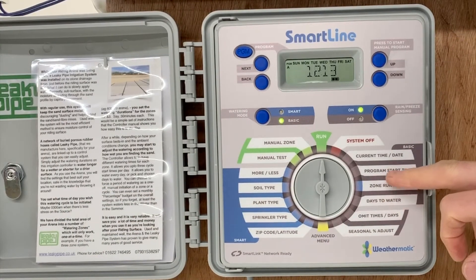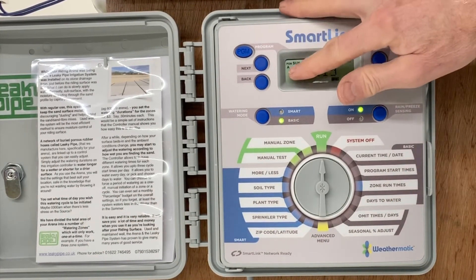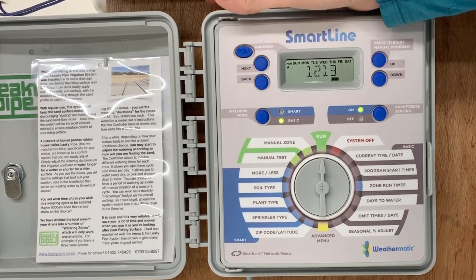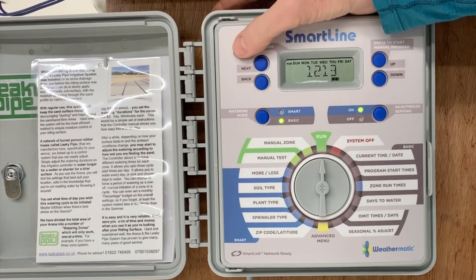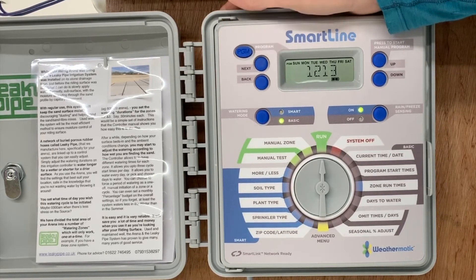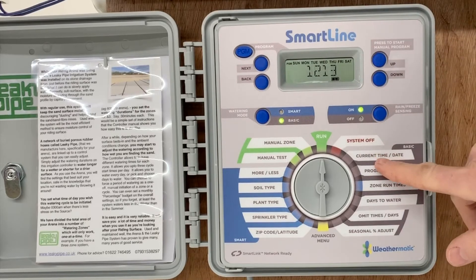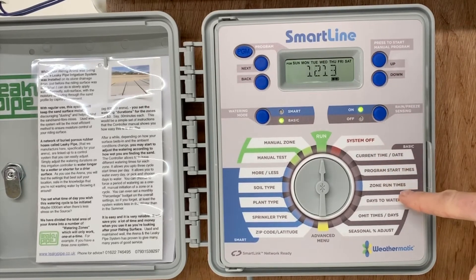A useful feature is that runtimes and program times can be applied to individual programs. Here we've got program A, program B, and C — each one of these can have start times and zone run times allocated to it. It's not so relevant to most riding arena systems, but if you have an indoor arena and an outdoor arena, it can be very useful to give them different watering regimes, as one is exposed to rainfall and wind and the indoor one clearly isn't.